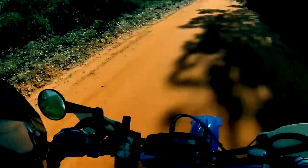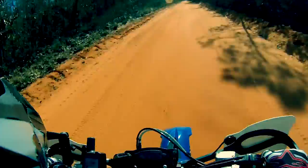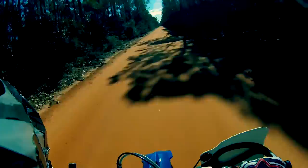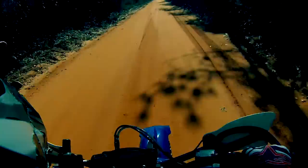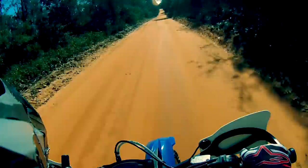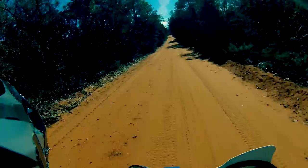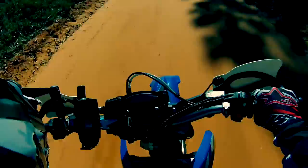I just put new tires on here — those are Tracks — and still trying to get used to the bike. I'm running about 1.5 bar in the tires right now, and they seem to hunt a little bit. It was a package deal, about a hundred bucks, so I was like sure, I'll get these and put them on, because the ones that were on here were crap. I don't think they're going to last very long, maybe a thousand miles, but that's good enough for now just to get used to the bike and the sand and everything.